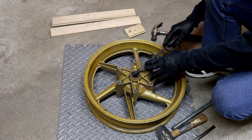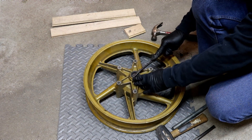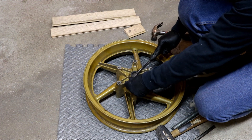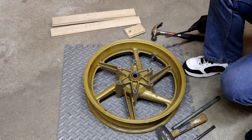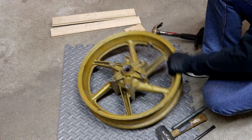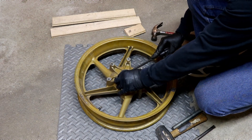So we've got to remove this seal first. There's one on each side, and sometimes they come out hard, sometimes they come out easy. This one's coming out easy. Don't worry if you damage it, because if you buy a bearing kit, it's going to come with new seals. Get the other side.